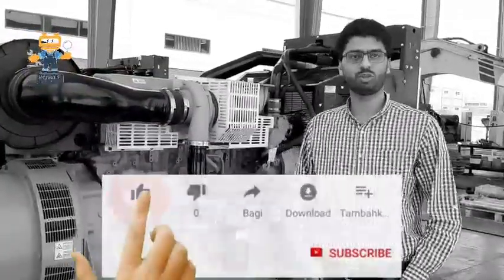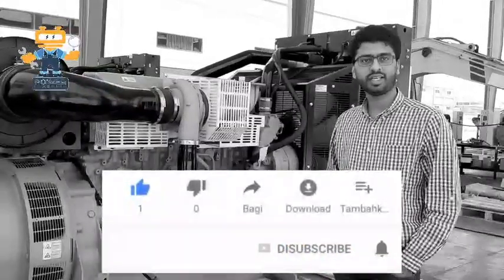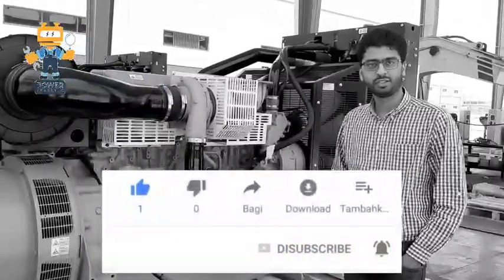Hello friends, how are you? Hope you all are fine. Today we are going to show you how to start a generator and what things we need to check before starting the generator. So let's start.